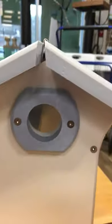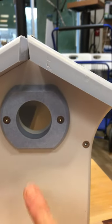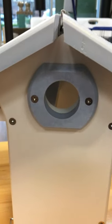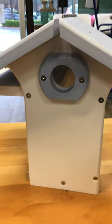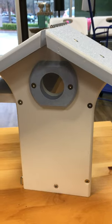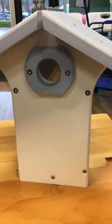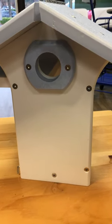This house has been made to spec for the eastern bluebird, so you've got the one and a half inch opening here. That doesn't mean that only bluebirds can use the box — any of the smaller cavity nesting birds, when it's placed in the right spot, can use it. That would be chickadees, titmice, wrens, and nuthatches in our area. You might even find that you have downy woodpeckers roosting in there in the winter.